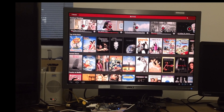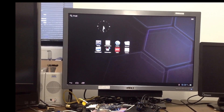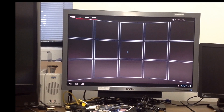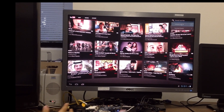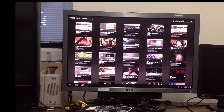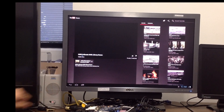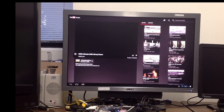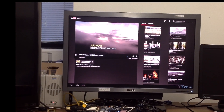Jump back out to the home screen and we can fire up the YouTube app. See, you're scrolling through, pulling up the thumbnails real quickly. Click on the video that you want and it buffers nicely and then starts playing.